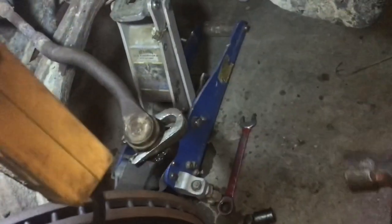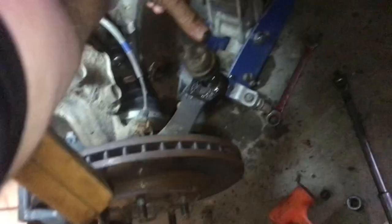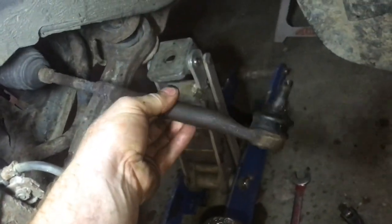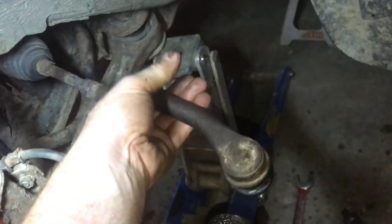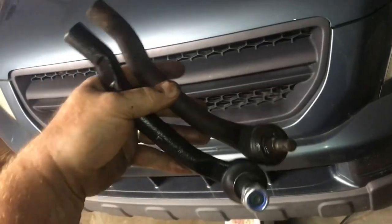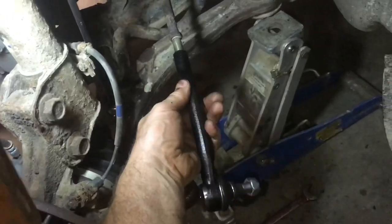That finally snapped it loose. We'll take the nut off the bottom and pull up the ball joint. Even though I've got the nut tightened up, I'm going to count as I remove this — each turn. That's one, two... 18 turns to get there. I'll compare the new part with the old part — they're the same.